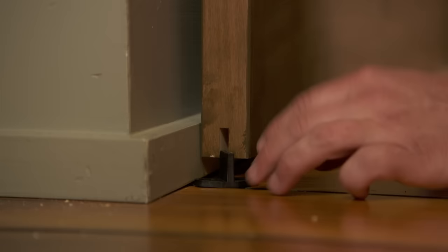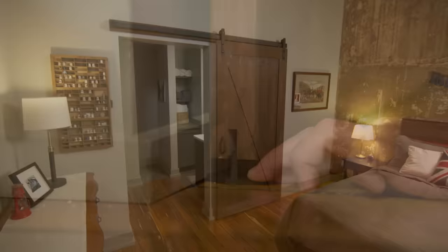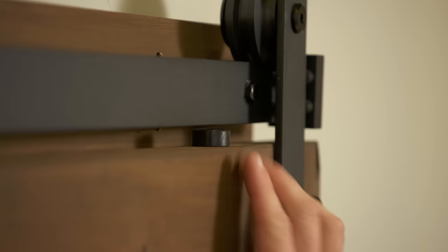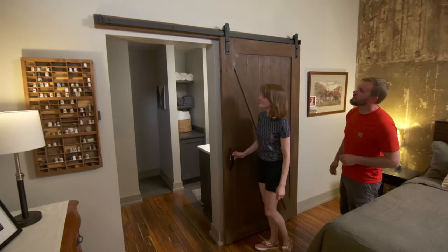The last step is to add the floor guide. Set it right at the edge of the door so when it closes either way it's still covered. Trace one side, take the door off, secure the guide, then put the door back on. I also added anti-jump blocks up top, which fill the space between the track and the door so the rollers can't jump off. If you ever need to, you can flip those out to remove the door.